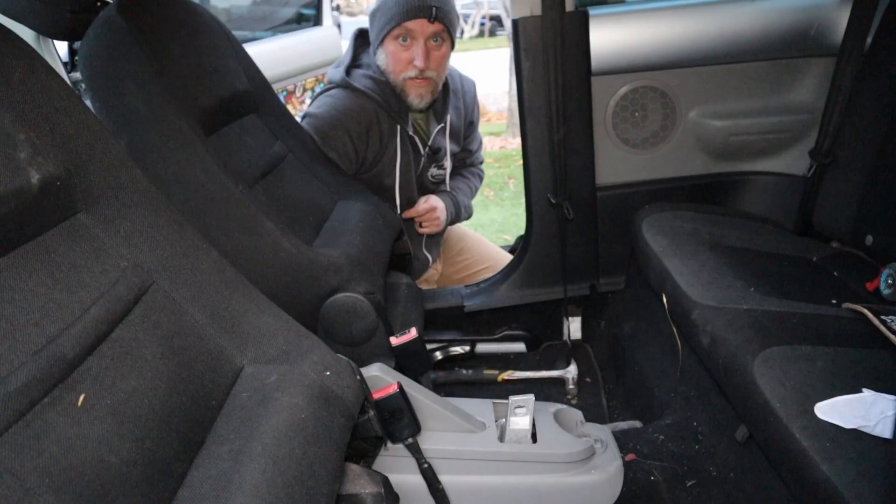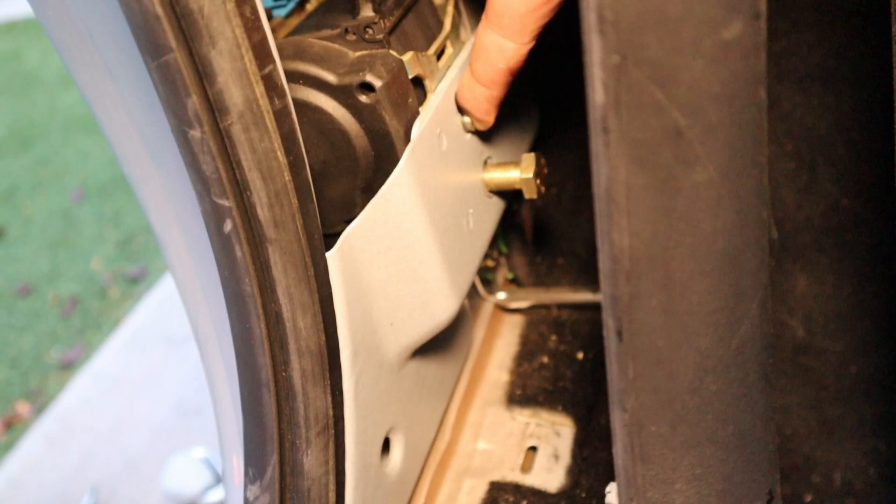Let me show you some of the issues I was having. There is the mount behind that B-pillar trim. The first issue I was having was getting this tine to line up — I had to drop it down in order to get the bolt to line up. That was the first one.